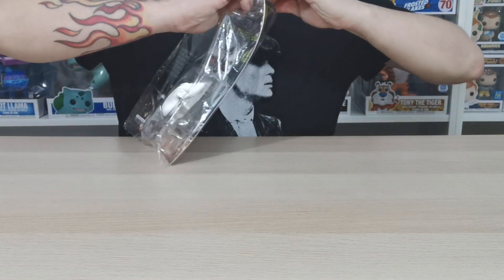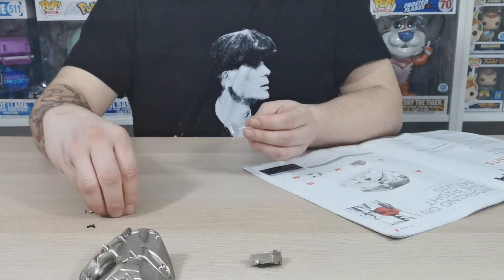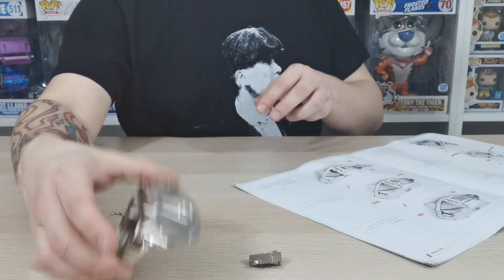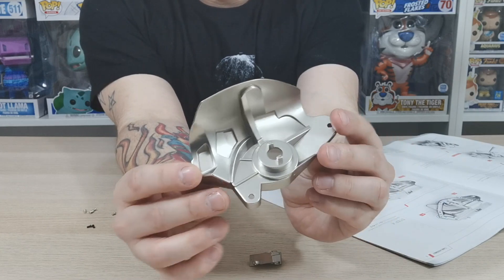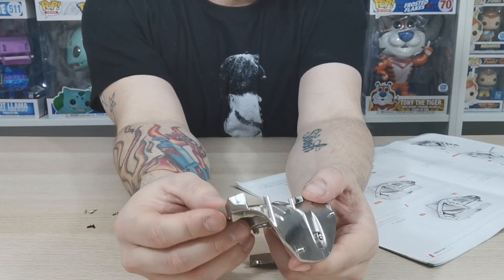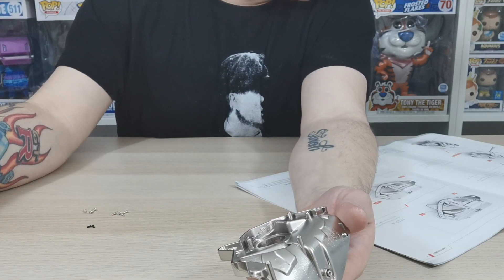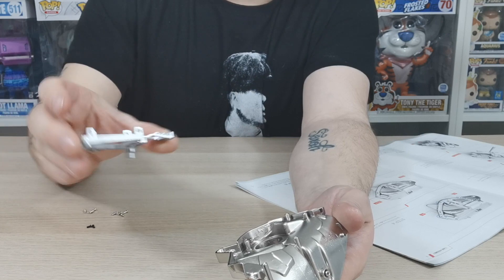Make sure you've got your pieces guys. You want 44-1 which is the pelvic girdle, 44-2 which is the pelvic girdle detail right. Also 43-3 are 2 PM 4mm screws and 44-4 are the 3 PM 2x6mm screws. 44-5 are going to be 6 PB 2x4mm screws.